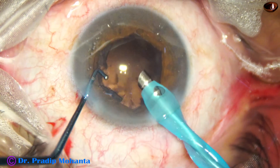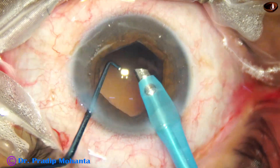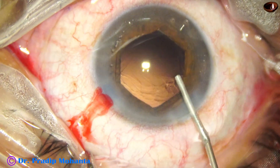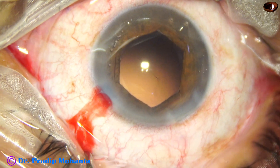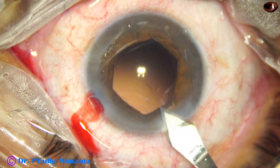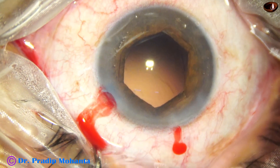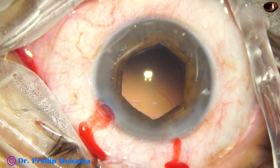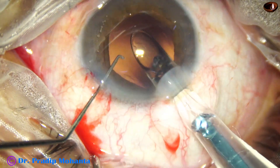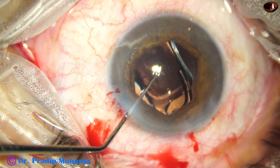Now watch cleaning of cortex by the handpiece itself. It has a learning curve and is not recommended for beginner surgeons — you have to be a very experienced surgeon to dare to do it. Now it is time to implant the intraocular lens. This is a hydrophobic acrylic single-piece enhanced monofocal lens, and the lens goes into the capsular bag.